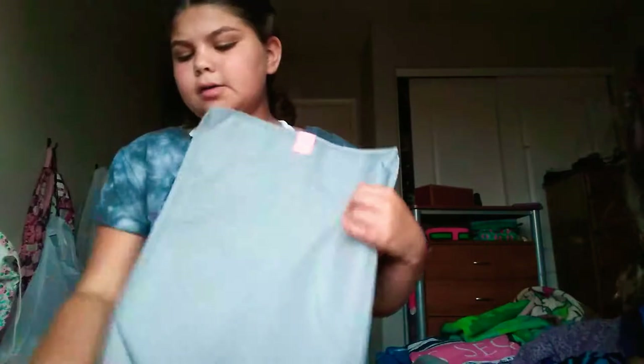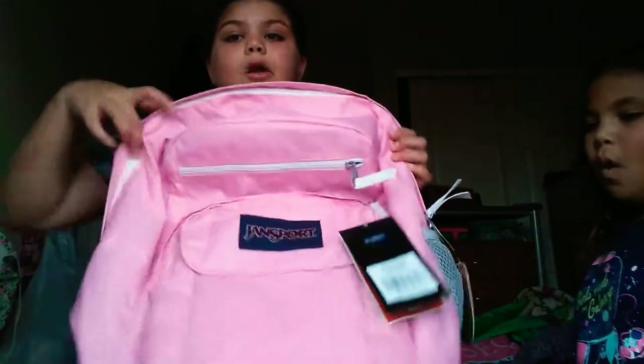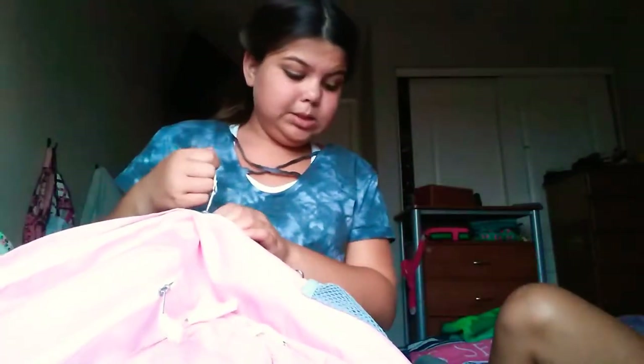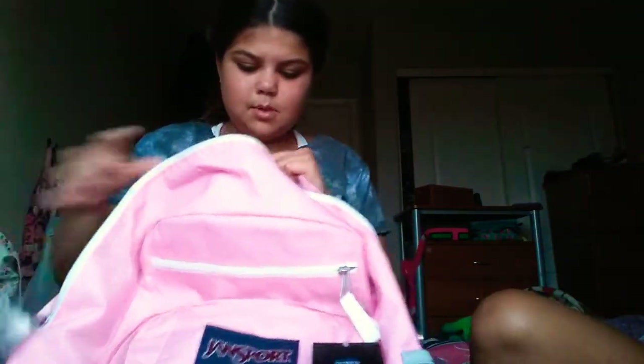And there's a big pocket too — you can take that out. All our social media will be down in the description. You can take this sleeve out and just carry it separately if you wanted to. Then the second zipper — you unzip it and it's just another big pocket.